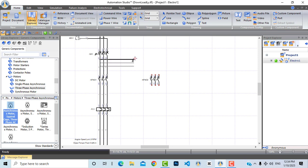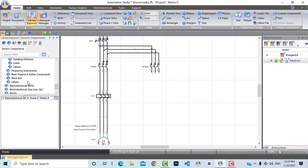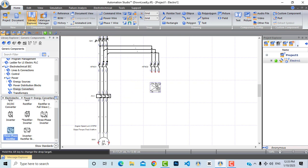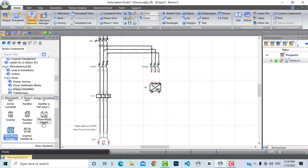Let's connect the three-phase power source to the second contactor. Now I will bring a rectifier that converts three-phase AC power to DC power, which will be used as injection for this motor. Let's go to energy converters — here you will find a three-phase rectifier. In this library you can find DC-to-DC converters, single-phase rectifiers, full-wave rectifiers, three-phase inverters, and more, but we will choose this three-phase rectifier and connect it here.